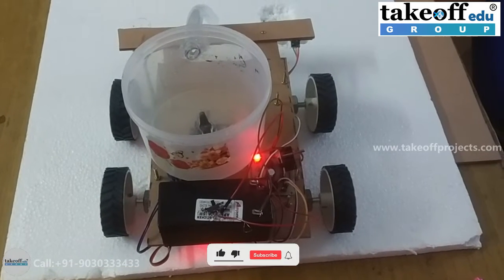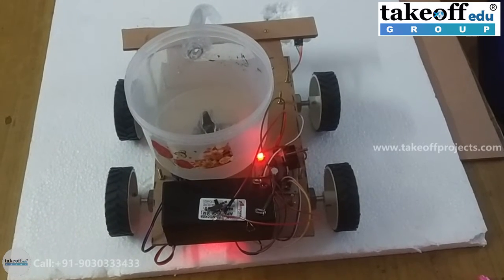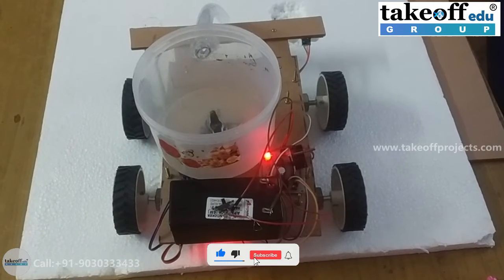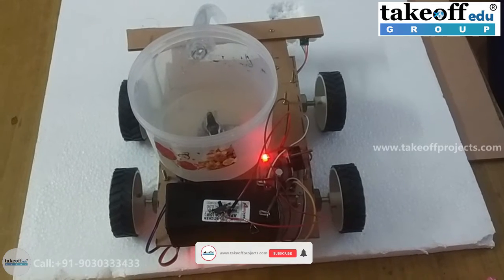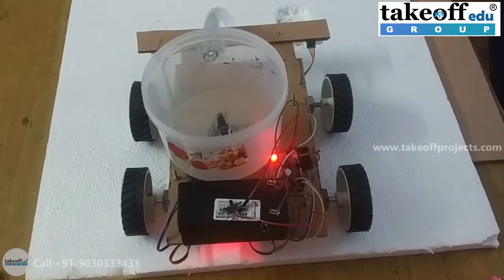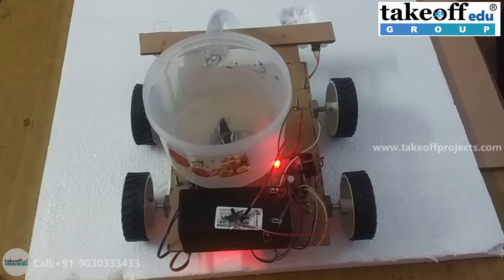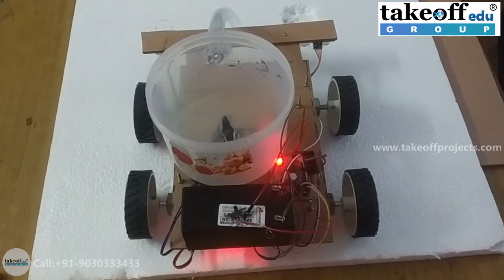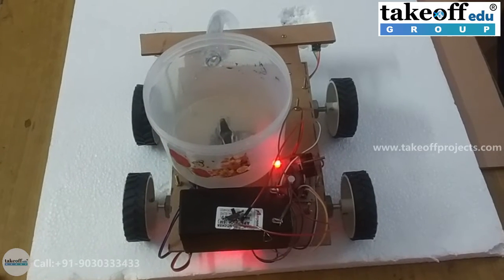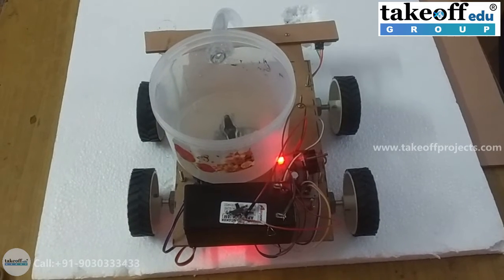Hi friends, this is the project Pothole Detection and Leveling Robot. Nowadays, we frequently see potholes on roads due to less quality materials used in the construction of roads. The main objective of this project is to detect the potholes as it moves on, and as soon as a pothole is detected, this robot levels the pothole using sand or cement-like materials.